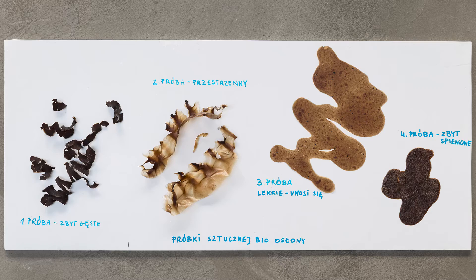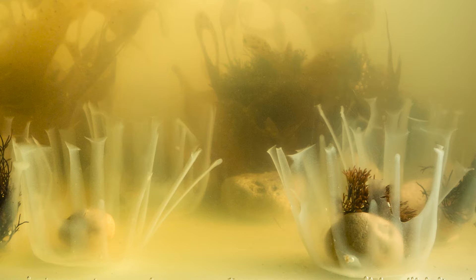Blanka also worked with local researchers Jan Marcin Velaski and Lech Kotwicki to extract furcelarin from responsibly sourced Furcelaria. This extract was used to design and create a soft bioplastic reef, which can then be used to protect juvenile Furcelaria and help regrow the seaweed meadows.